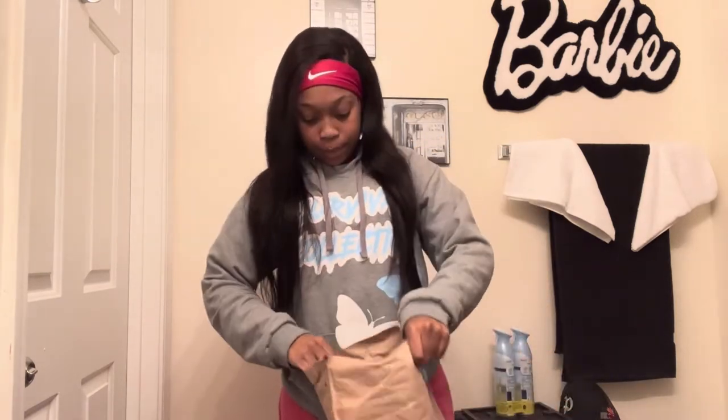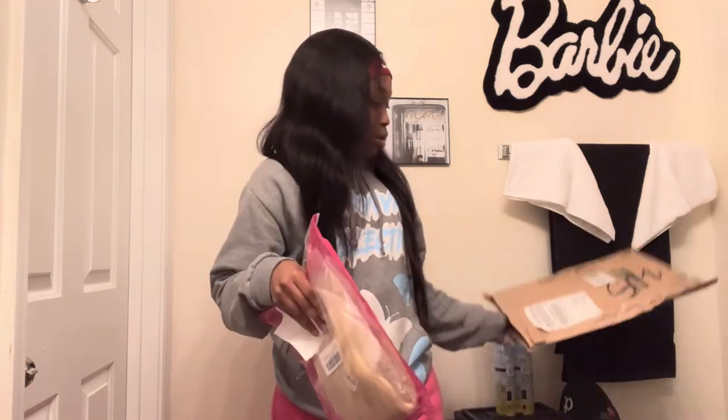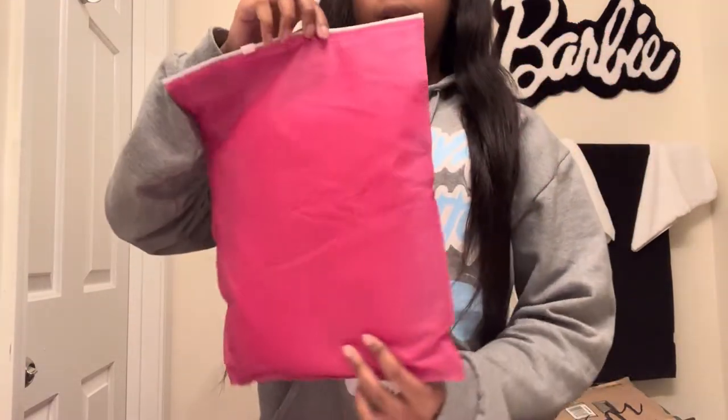I picked this up — I stopped right after I got out of class. So first things first, out of the bag — what does it look like?